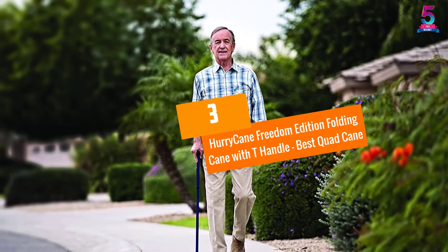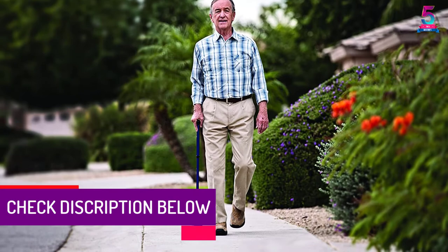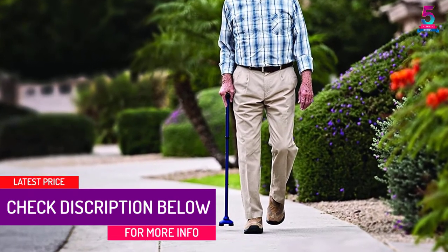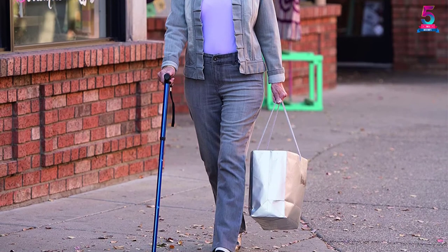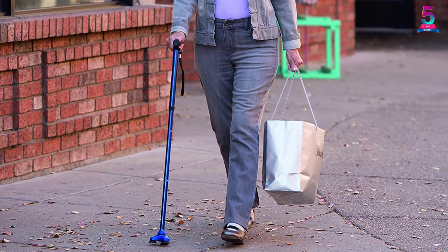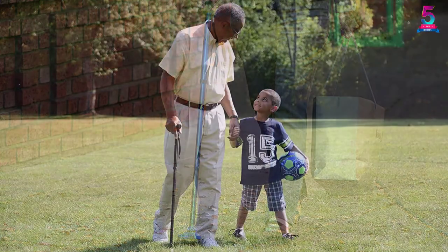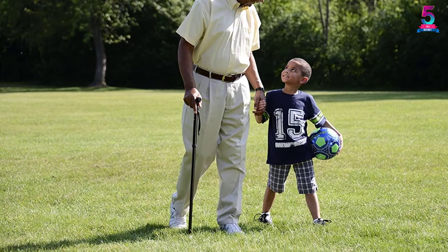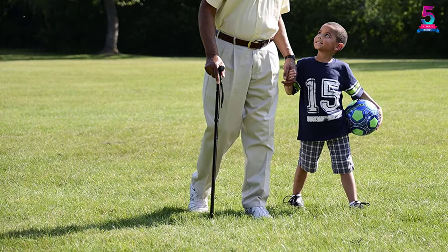At number 3: Hurricane Freedom Edition Folding Cane with T-Handle. Walk steadily with the Hurricane Freedom Edition. The handle height can be customized to your preferred height by adjusting the height settings. It is made with innovative Stead Grip technology that improves balance both indoors and outdoors. The cane can stand on its own when you need it and fold up very quickly when you are sitting. The Hurricane Pivotal Base gives the user a point of contact at all times. It has a great weight capacity, holding up to 350 lbs. You have all the reasons to try this cane for better walking experiences.